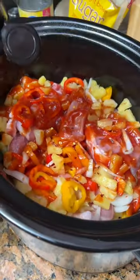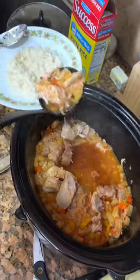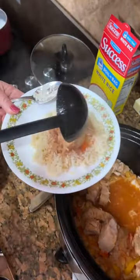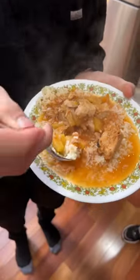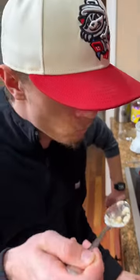Red pepper. Look at that — I get a little juice. Cook some rice here. That seems like a solid little bite. Mm-hmm.